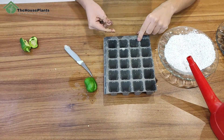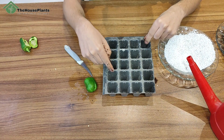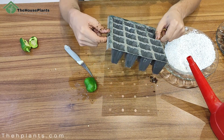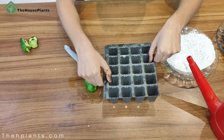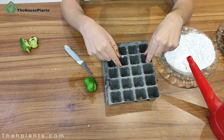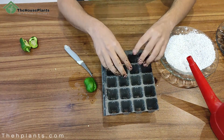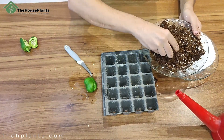This is my seed tray. I'll put water inside the cells, then put a seed in every cell. Pay attention — your seed tray should have good drainage. Look at these holes; these are the drainage holes. If you don't have a seed tray, you can use something else, but always remember it must have good drainage. Drainage is really important. Now it's time to add the soil to the seed tray.